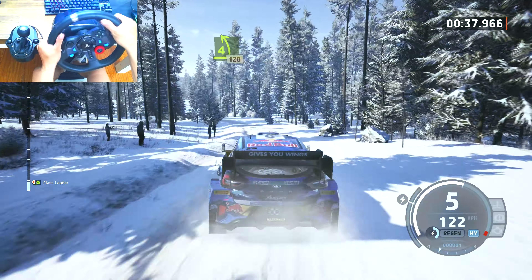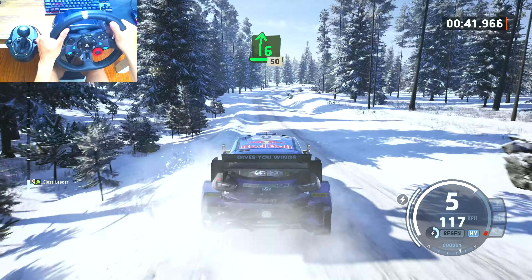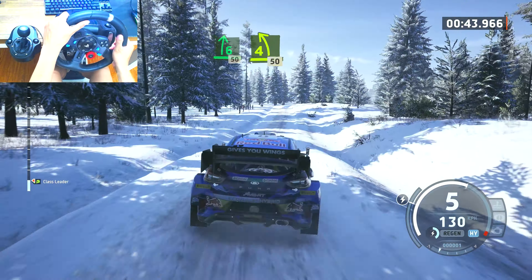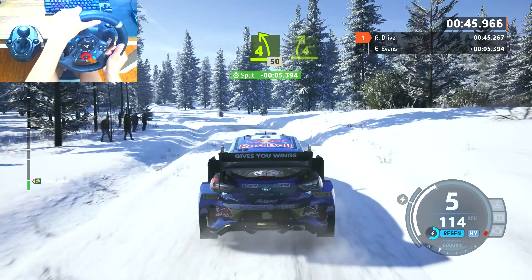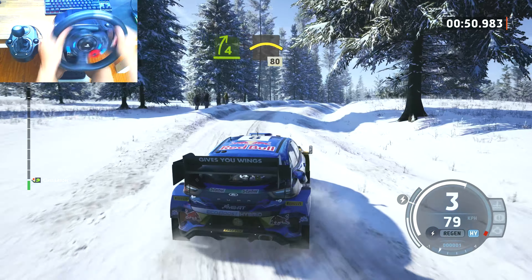Left to the crest, 100. 4 left to the jump, half long, 1, 20. 60, 6 right to the jump, 50. 4 left short, 50. 8, 4 right, half long.